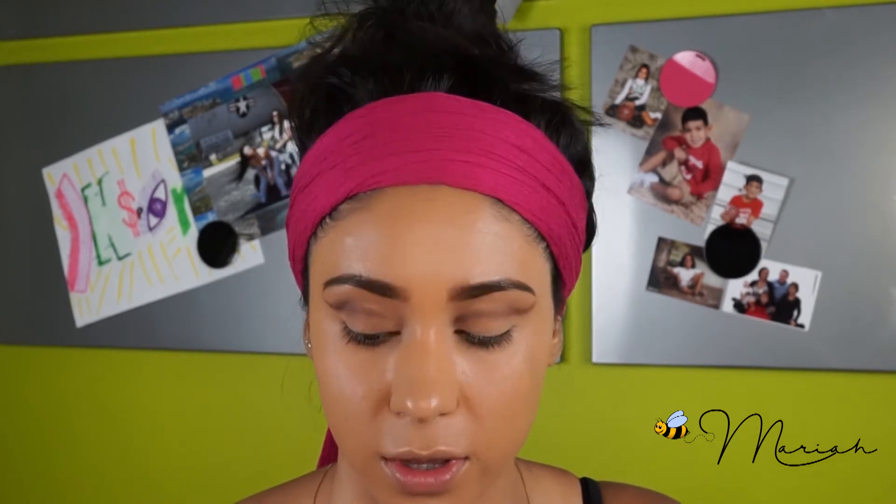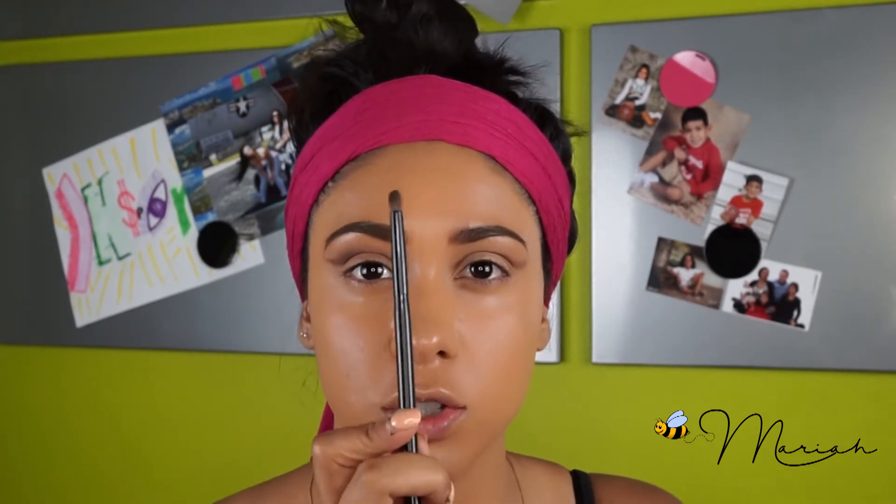Now that I've created the line for the cut crease using this smoky shadow brush, I'm now going to be going in using another fluffy blending brush, but this time I'm using the shade Soft Script from MAC. I'm really going to blend the two colors — the third color is going to be the transition that blends the two colors in nice and smooth.